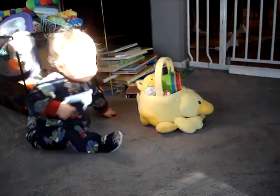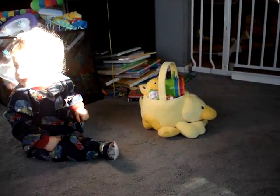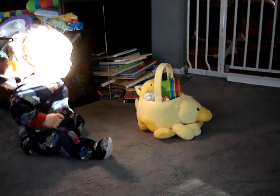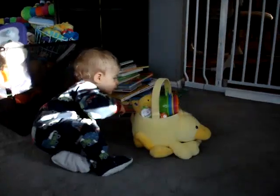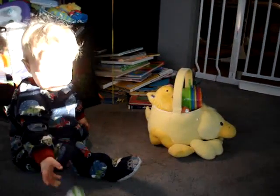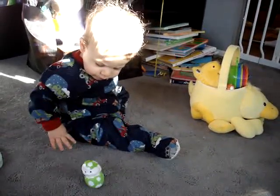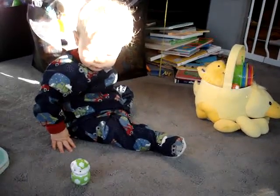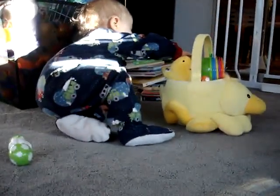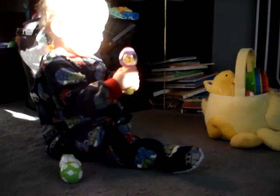There we go. Go ahead. Go ahead. There you go. Who is that? There's another one. Oh, that one's got the button on it. You've got to find the button.